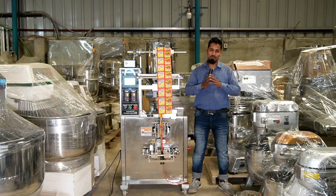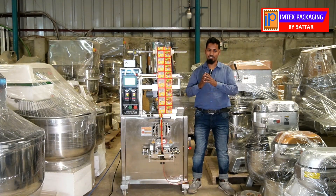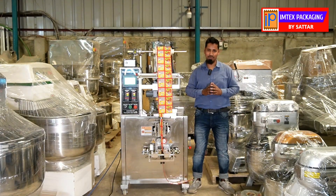Welcome to Imtex Packaging. I am here with my friends. We have been able to update our active machine. I am Rubella Ahmed.